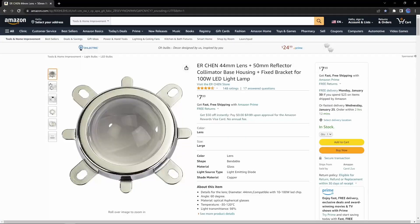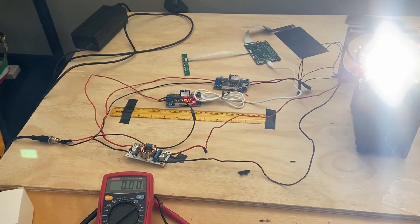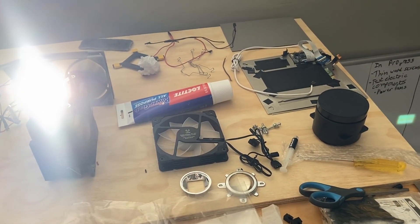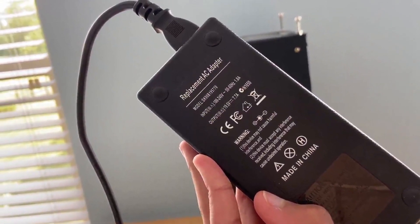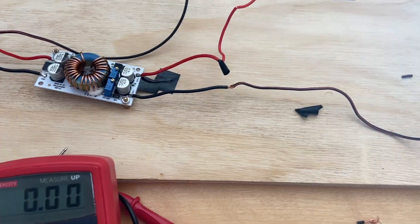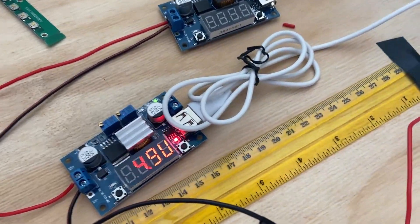I also got a condenser lens compatible with my LED to capture as much light as possible. Getting into the project, the first thing I did was test the electrical portion, which I highly recommend doing early on in the build. I connected my 19.5V 7.7A power supply to a power jack, which was connected to: A, the voltage booster for the LED; B, the voltage step-down board for the fans; and C, the step-down board for the LCD.